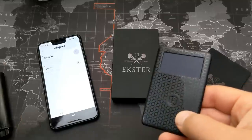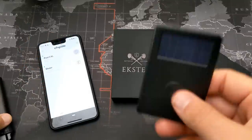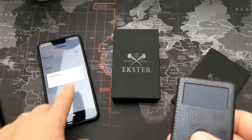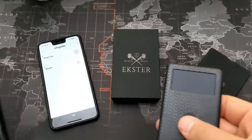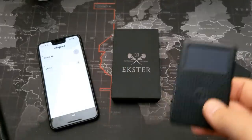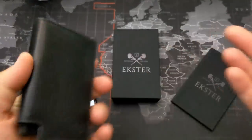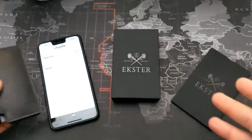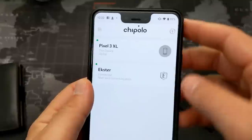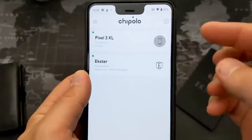The first thing you can do is: if you lose your phone but have your wallet, you double-click the card button and it will start ringing your phone as long as it's within range. Now let's say you lose your wallet — I'll show you how to find it using the Chipolo app.